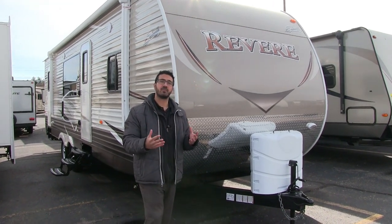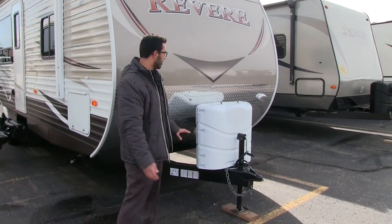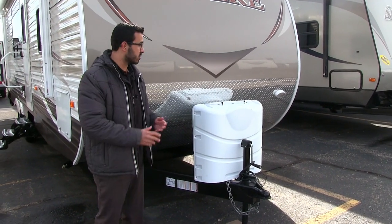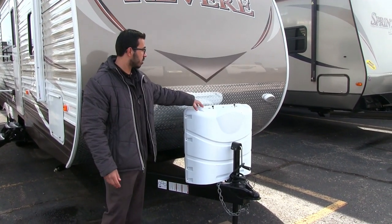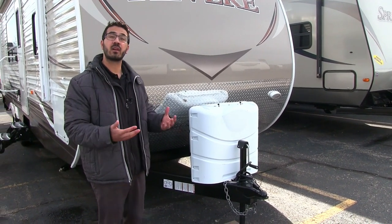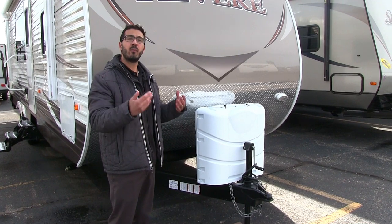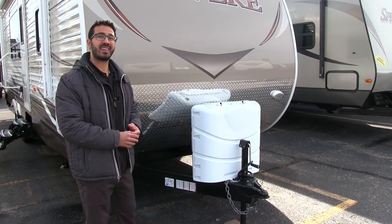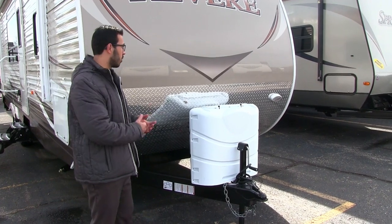Let's go ahead and start on some of the features outside. One of the first things you'll notice is the propane tank cover right up front — it is white, which gives it a nice clean look. Underneath you have two 30-pound tanks rather than the standard 20 that come on most travel trailers, so you're able to have extended camping, do some boondocking, and make sure you have plenty of heat in the colder season.